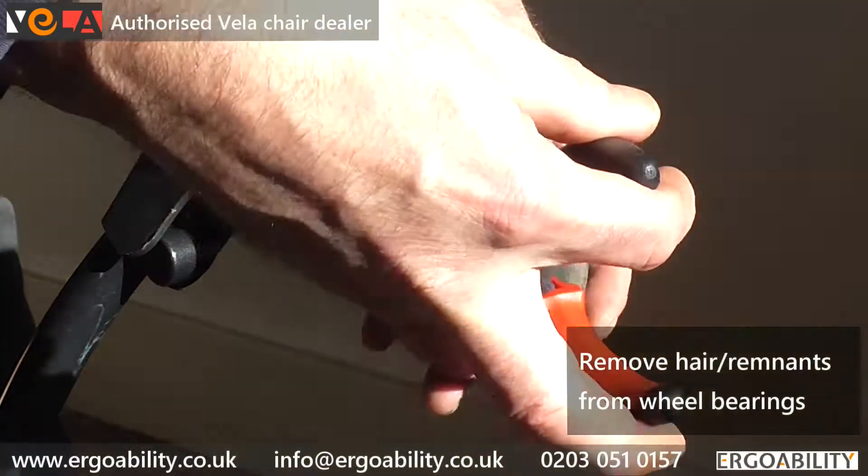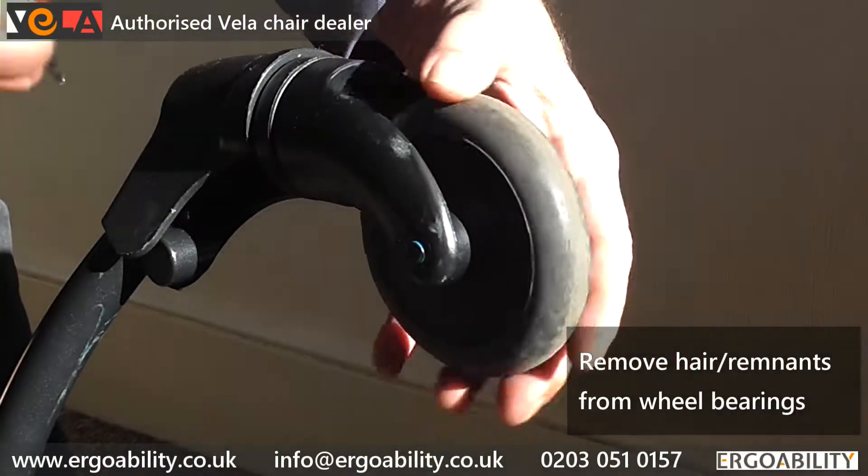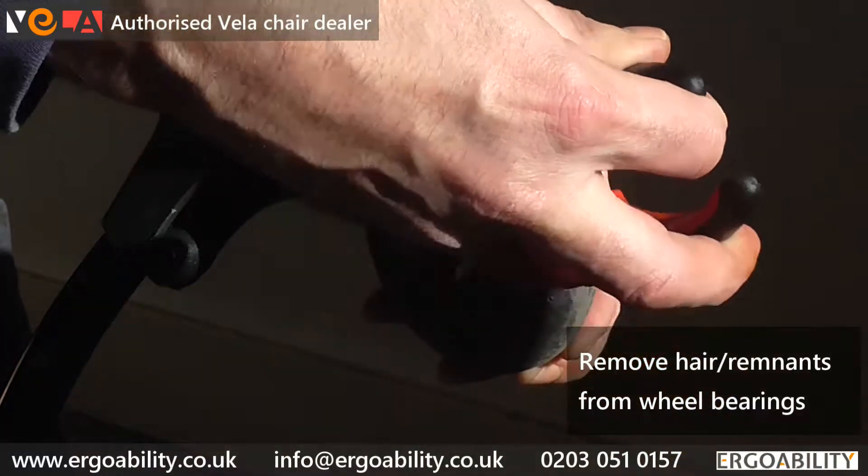We recommend that the wheels are checked regularly to remove any thread remnants or hairs that might obstruct free movement.